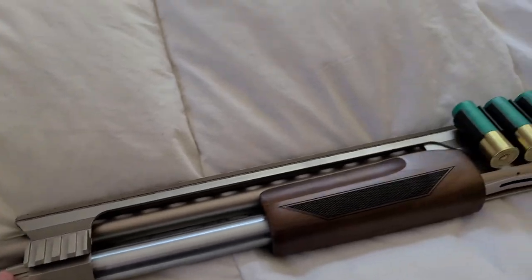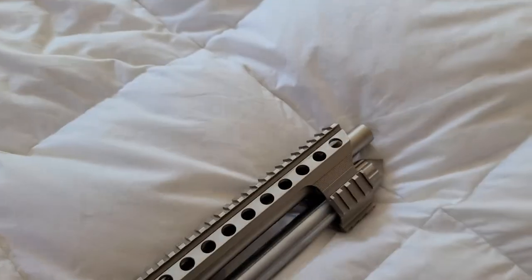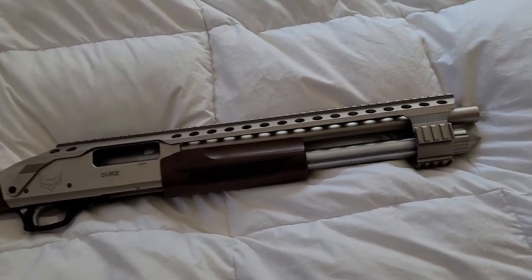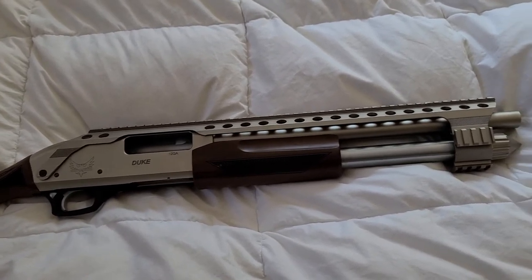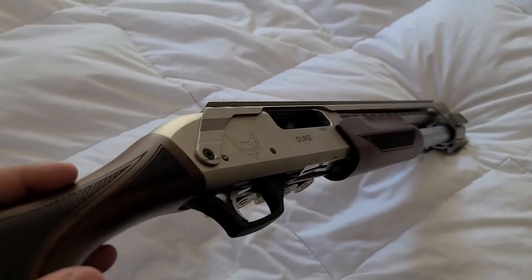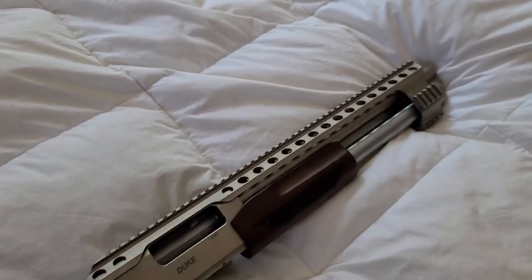Right now these are retailing for about $575, and on GunBroker people are paying stupid money for them. This is not a shotgun you should spend a thousand dollars on, and if you're one of those who bought one for over a grand, please don't expect it to look like a thousand-dollar shotgun when it comes to fit and finish.